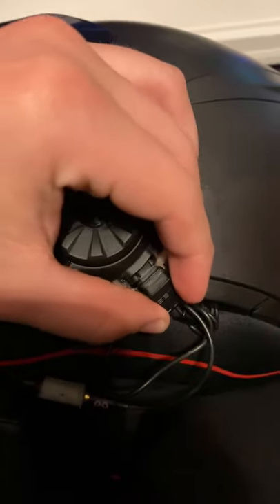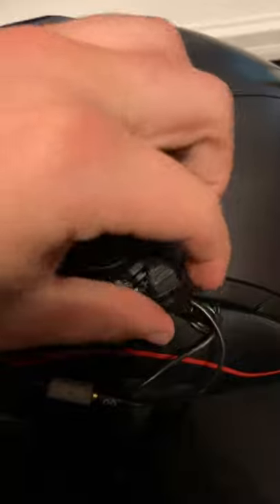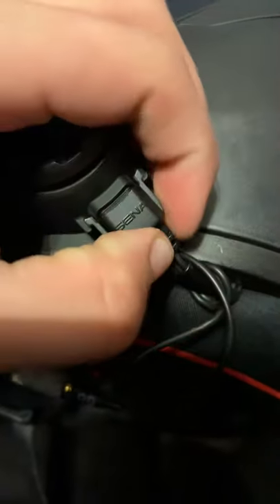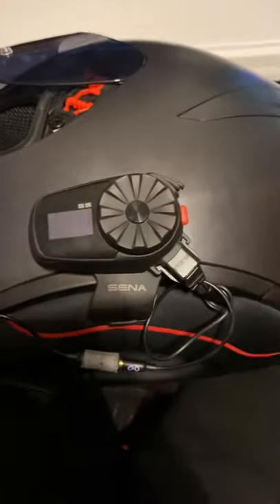Whenever I was looking for a YouTube video trying to see if anybody knew how to take it off, there's pretty much nobody who made one, so I just figured I'd make one. And that's how you put it back on if you need to know.